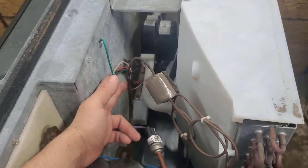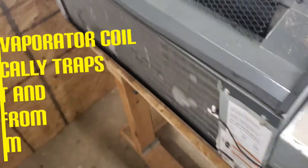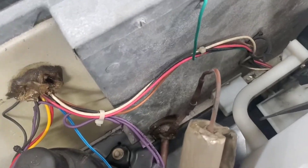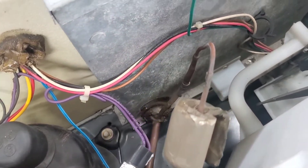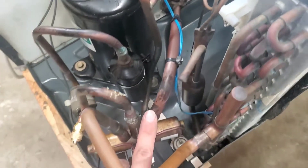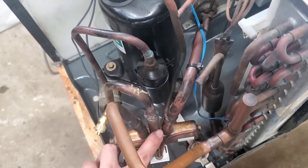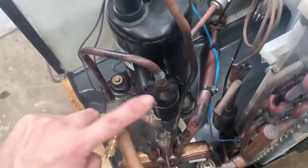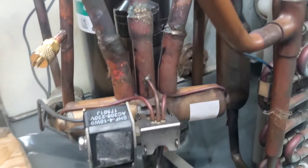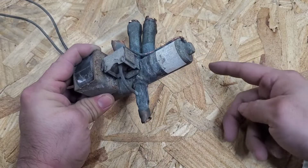From the capillary tube, refrigerant enters the evaporator coil where all the heat in the room gets trapped. From the evaporator coil it exits through that line at the bottom, comes back through here, enters the reversing valve through the two-way ports we talked about, then exits back into the compressor and the cycle continues until your room is cool.